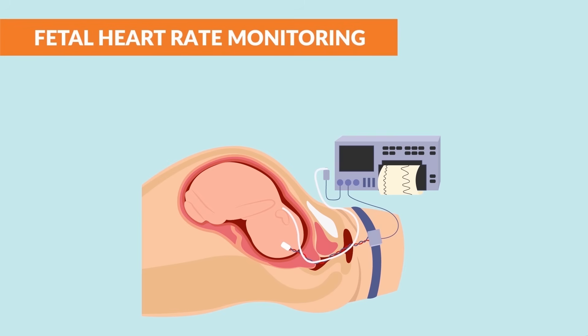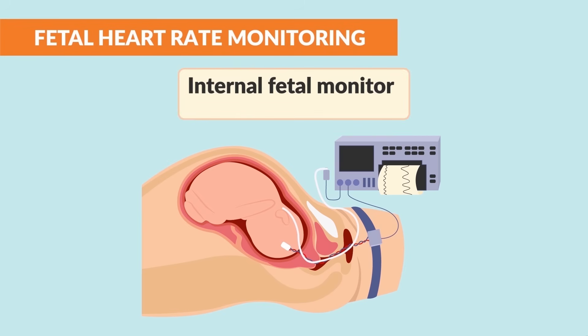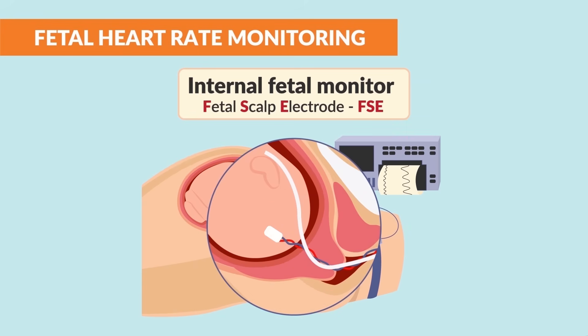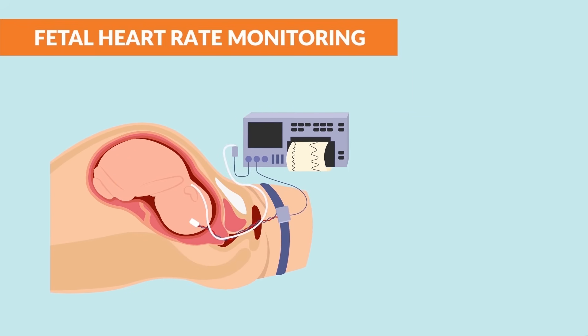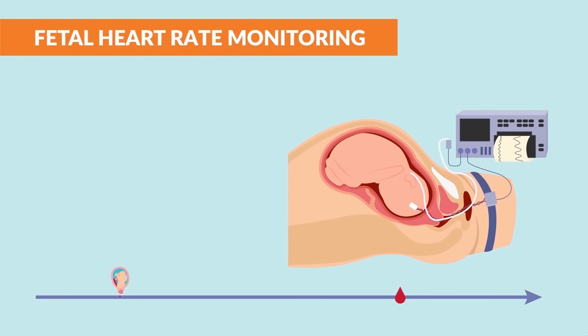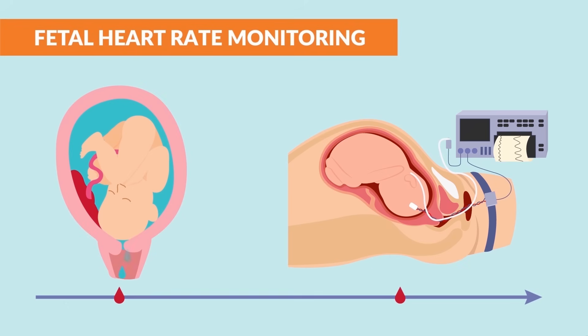A more accurate but invasive method of monitoring the baby is an internal fetal monitor, also called a fetal scalp electrode, the FSE. This is typically only used for high-risk pregnancies. This method uses a thin wire electrode and is placed directly on the baby's scalp through the cervix. It can only be used after the amniotic sac has ruptured and the cervix is open to at least 2 centimeters in dilation.